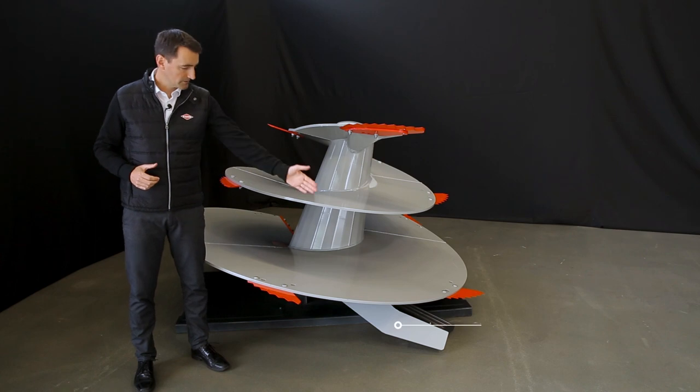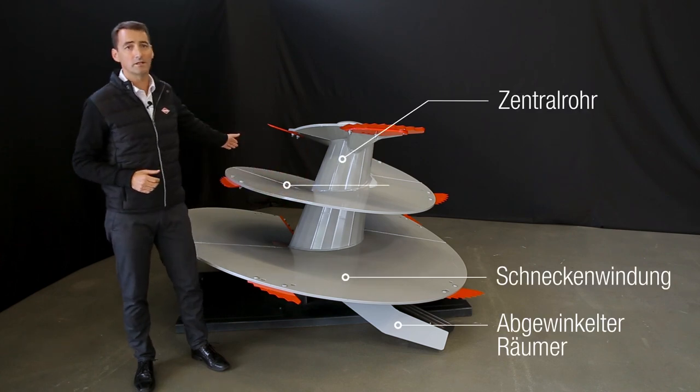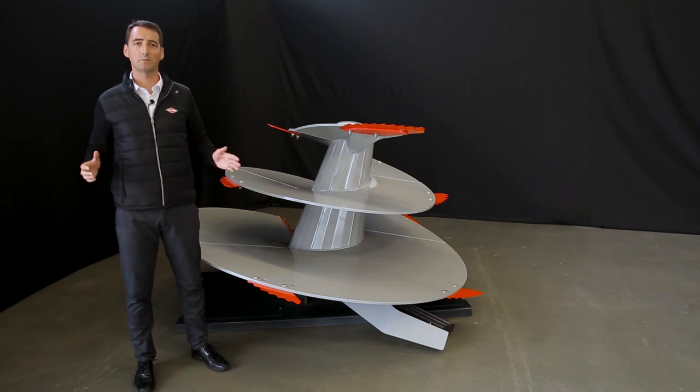Wo wird die Canox-Technologie konkret eingesetzt? Am abwinkelenden Räumer, an der Schneckenwindung, am Zentralrohr und an den Schweißnähten.